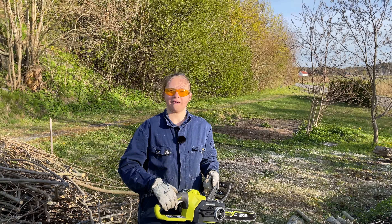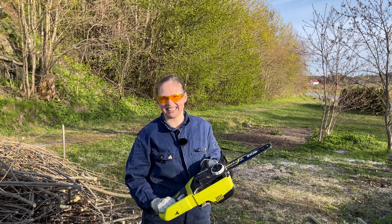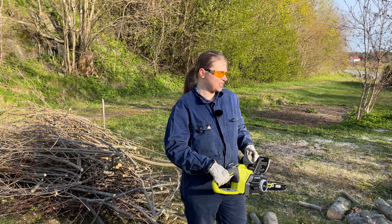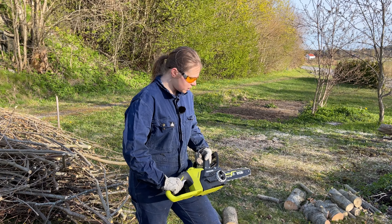It's a very nice chainsaw for anyone to be honest. Of course, if you own a huge forest with a lot of trees you're probably going to use a bigger chainsaw than this, but this is fine to just fix up your backyard like we did.